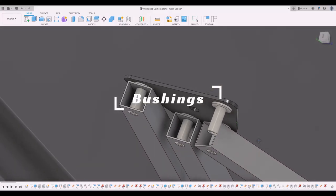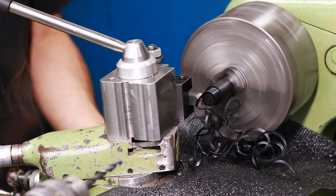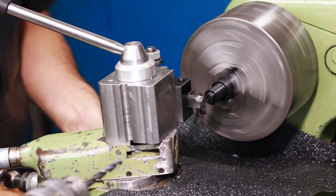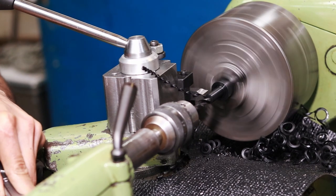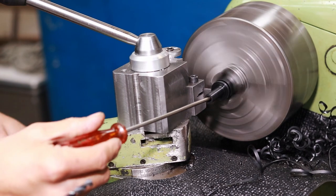Now for the actual bushings themselves — I had about 12 of these to make, so I'm making them out of nylon and taking pretty heavy cuts to get them done in two passes. At first I was doing them little by little and then I realized I could just plunge straight in and take those deep heavy cuts. On the little lathe that's quite satisfying. Then they each got drilled all the way through and parted off — but I guess parting is such sweet sorrow.